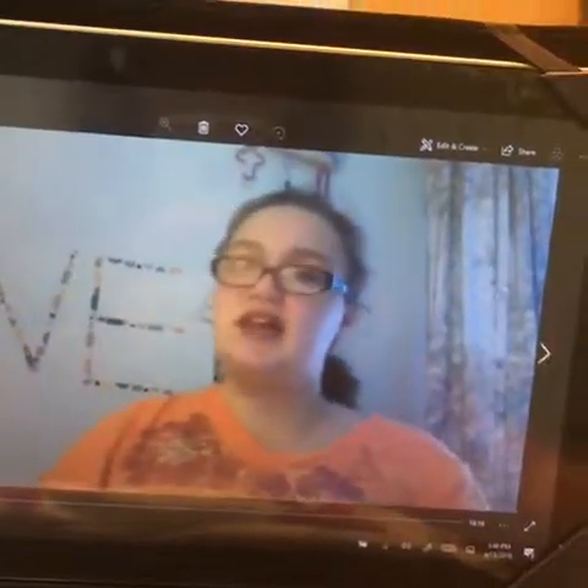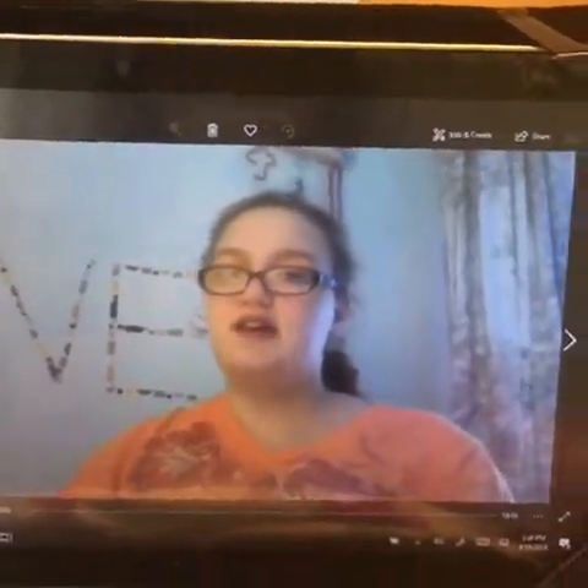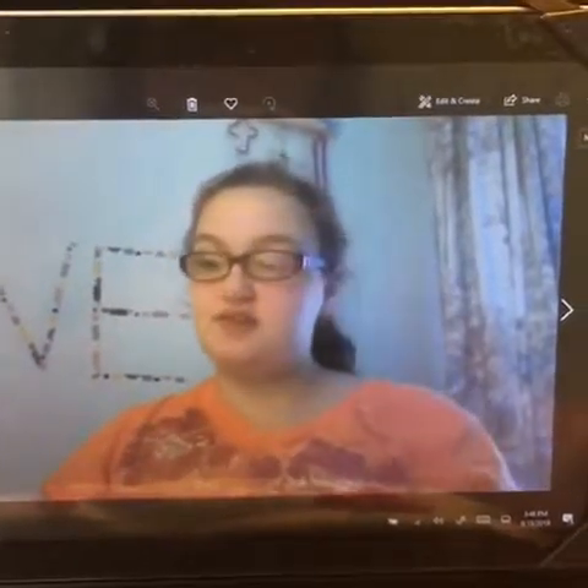Hi guys, welcome back to my channel. Today I am going to be doing the No Bull No Spoon Challenge. I was inspired by Jess Jordan 33 when she did this. I watched her video and I thought it was a good challenge to try.